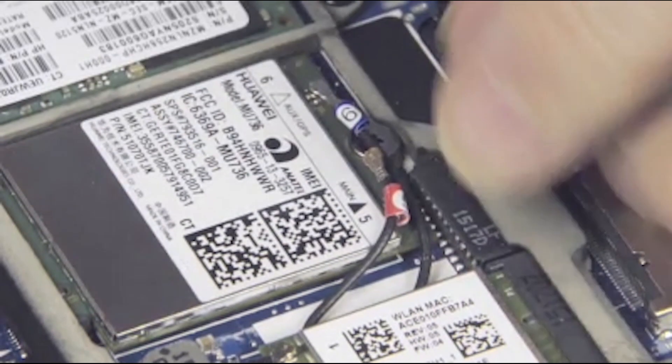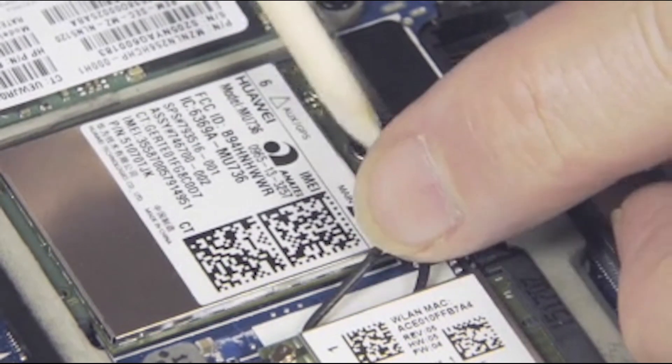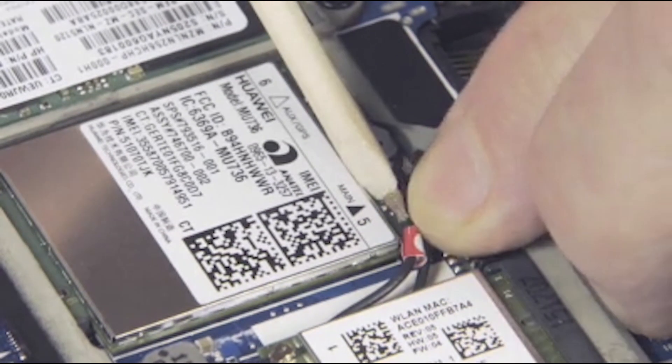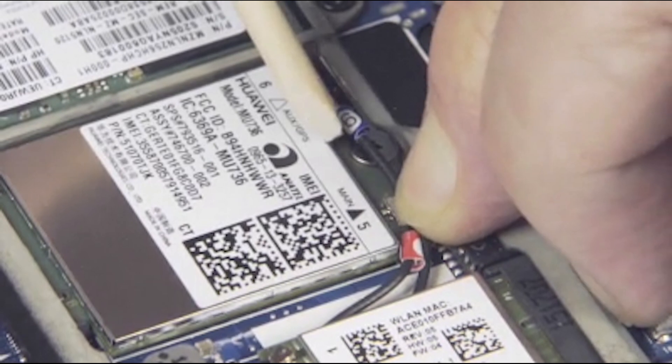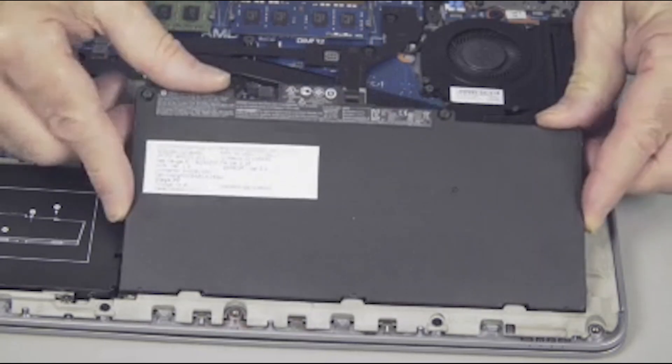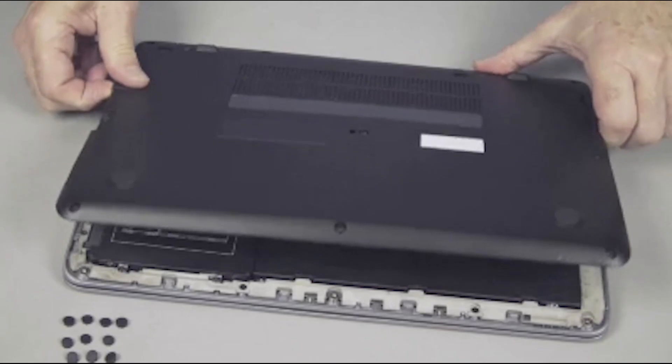Use care when connecting the wireless antenna cable to the wireless WAN module. A damaged cable or connector can degrade notebook performance. Continue the reassembly. Replace the battery and base enclosure.